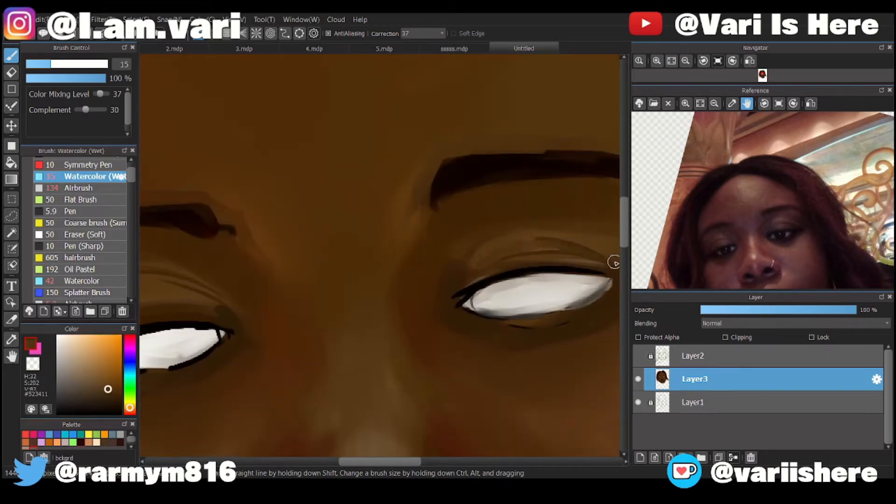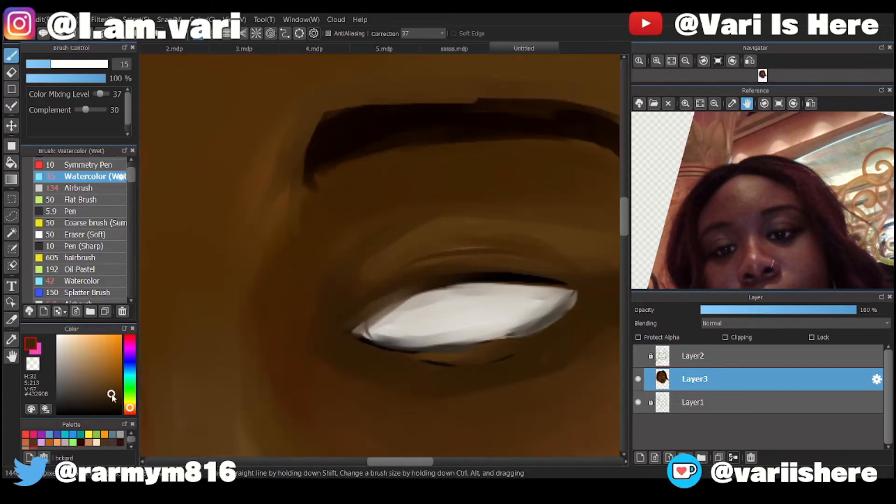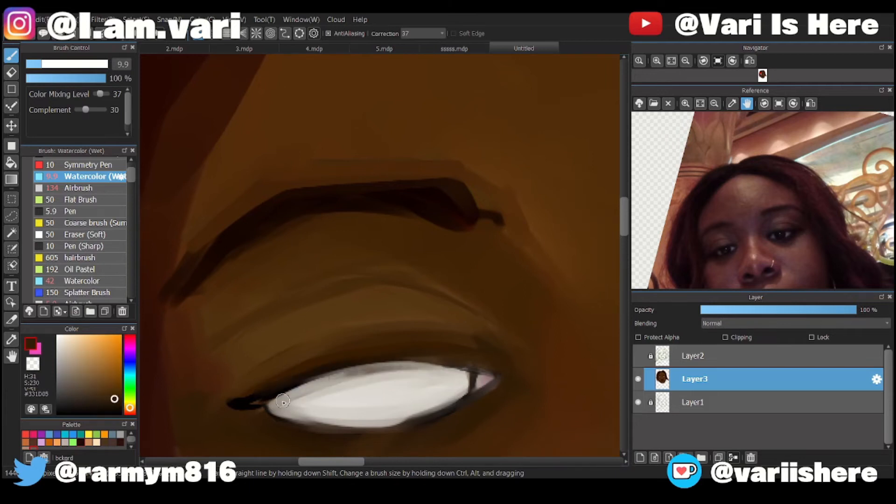I didn't learn that top lip thing until like last year because when I used to draw, my art style was derived from anime. My characters didn't have lips, they didn't really have a nose — especially in my early drawings. It was just the anime style: big eyes, one line for the nose, and a smile. That's how I used to draw my characters all the time, and then I moved on.